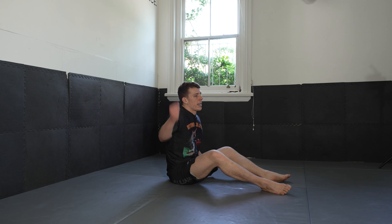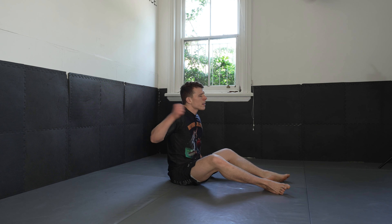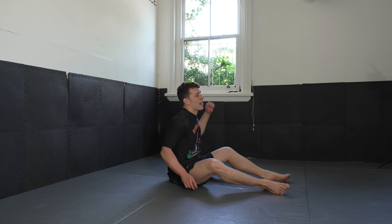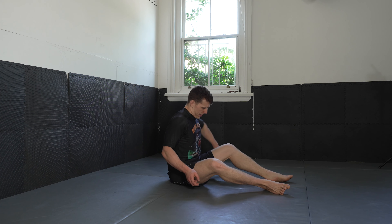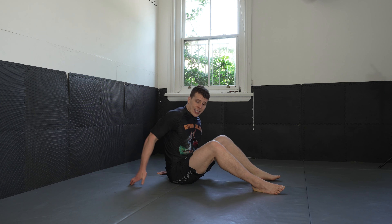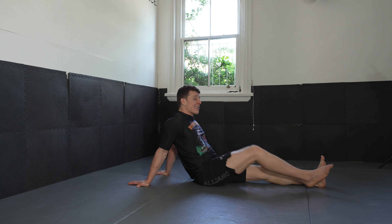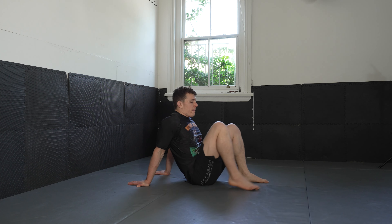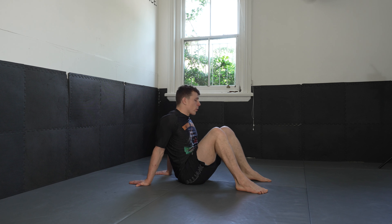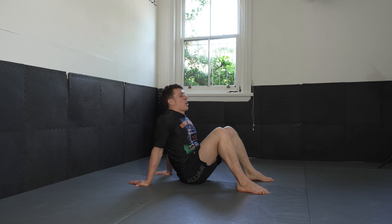We're going to go back into that tabletop — see how you go. If tabletop press is a bit much for you, stay at the first progression — just stay at this long sit position. But if you're ready for it, let's get your feet about shoulder width apart. Get ready to push up into a tabletop in 3, 2, 1.